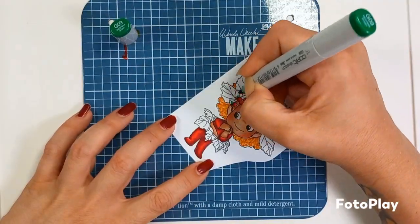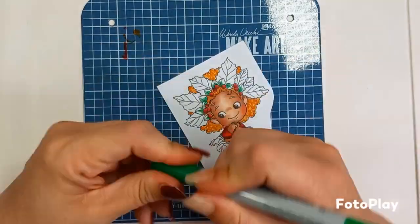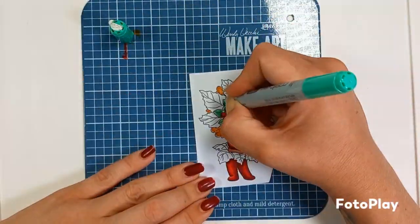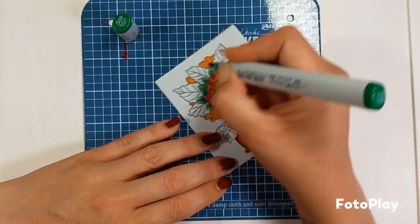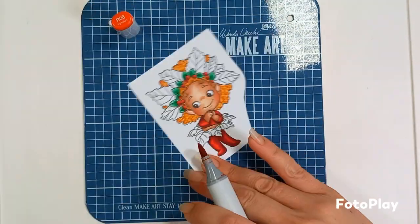Just added a little pink there for the cheeks. Now we've got some green: it's G09, followed by a G05, and I finish up with the G02. These are for the small leaves around her head. If you want to darken it up, come back in with the G09.